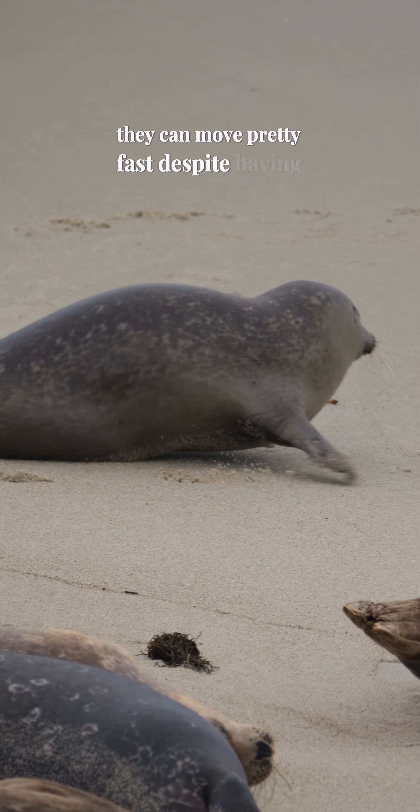They can move pretty fast despite having fused pelvic bones. Here's a harbor seal galumphing at full speed. They're not as fast as sea lions, but they can still get around fine.